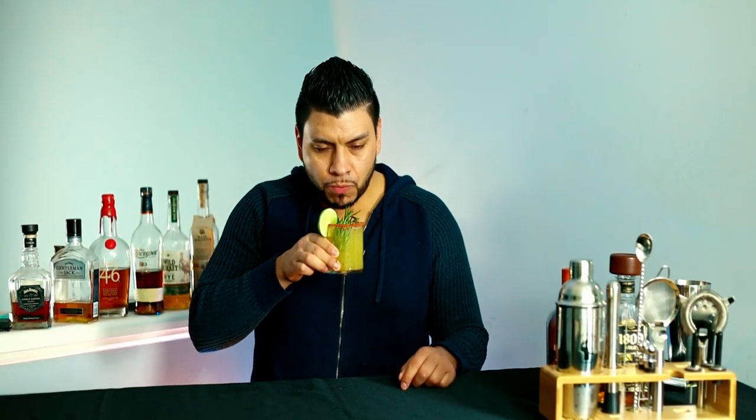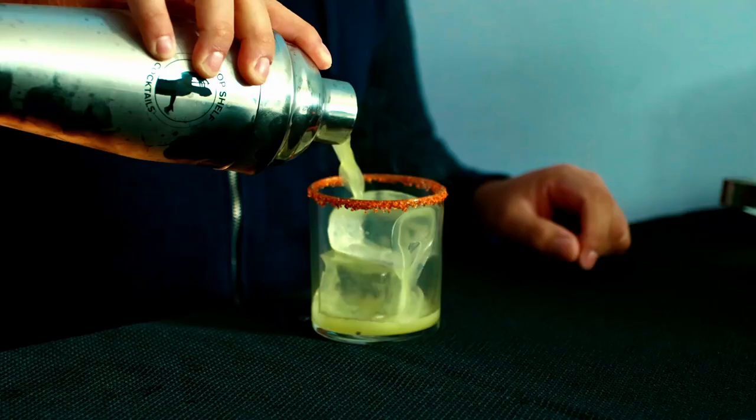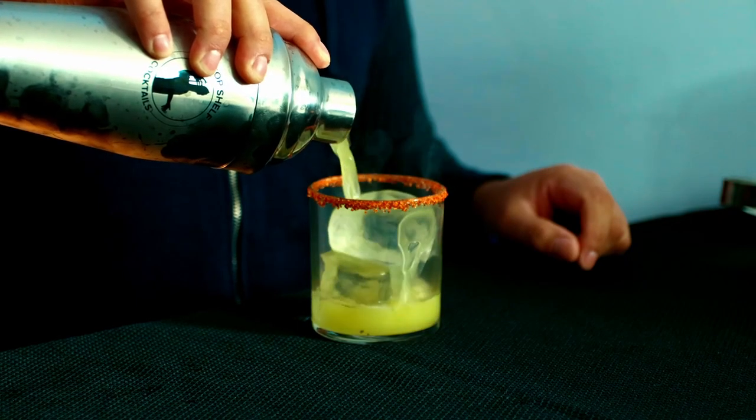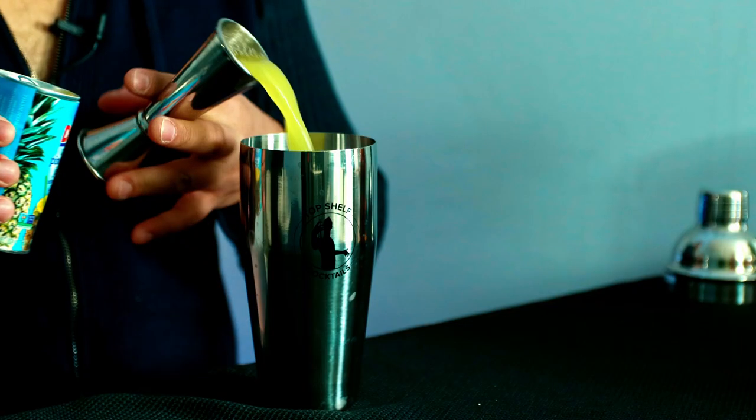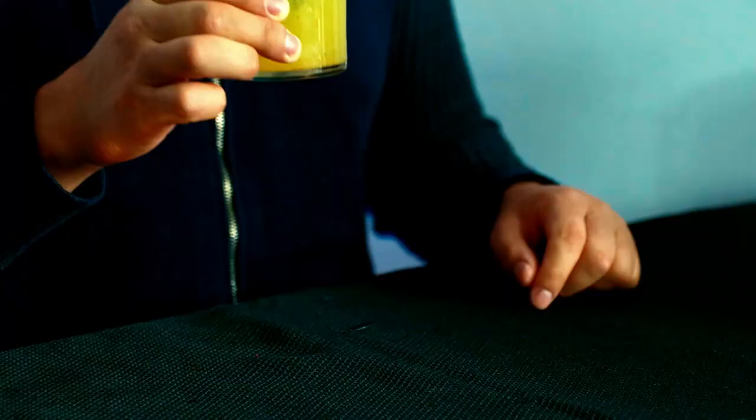Time to give this a try. I can taste the pineapple juice and definitely taste some of the smoke. Pretty tasty — I give it nine out of ten. And that's how you make the rosemary smoked pineapple margarita!